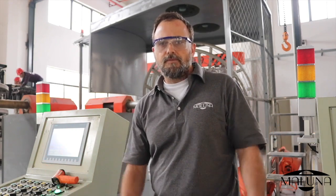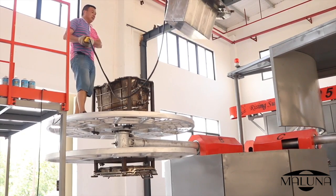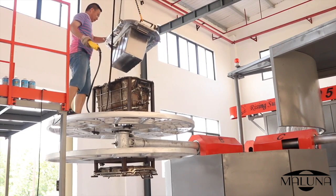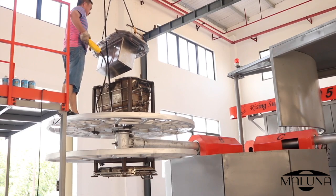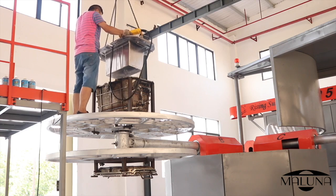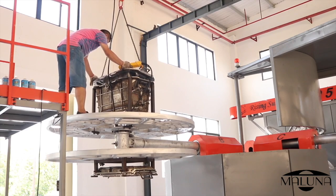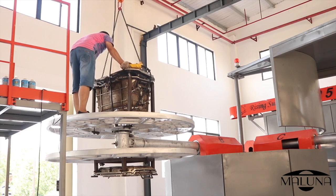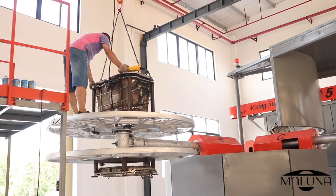This older footage needs a voiceover and some music. This is Mr. Dan — I am so thankful for him. He never stops smiling, he does whatever is required, and he has great ideas. He has been rotomolding coolers for years and was one of the first to join the new Maluna facility early last year. Here you can see him putting the inside of the tub mold on after the plastic resin powder has already been put in and all of the inserts fastened.